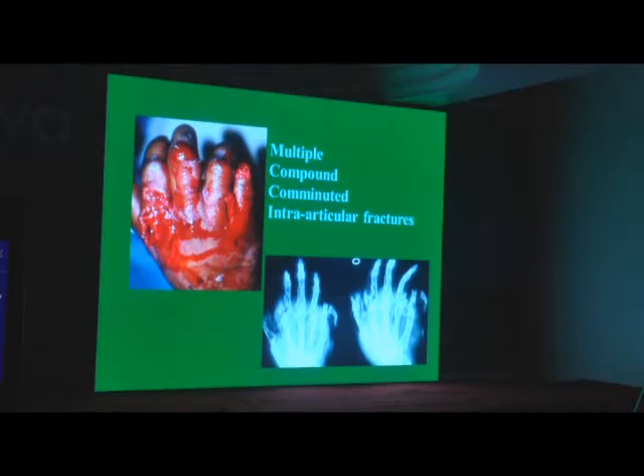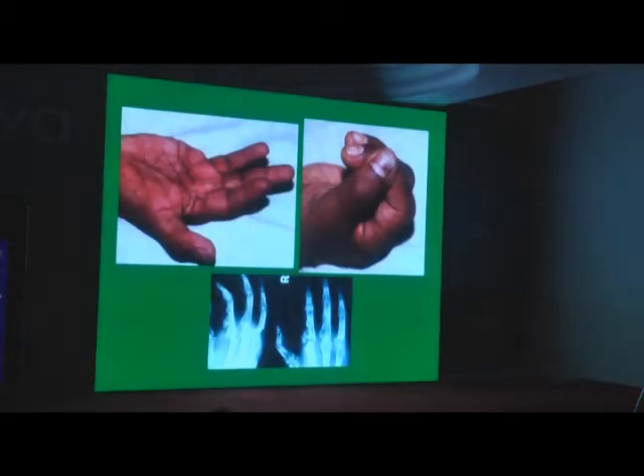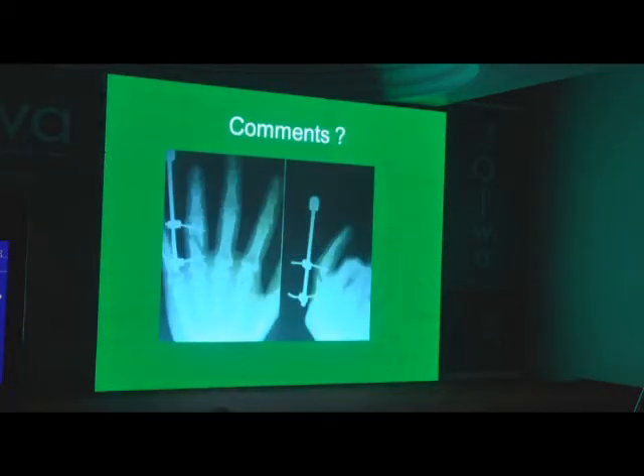When multiple fingers are involved, you need a hand frame. Hand frames require only two pins in the metacarpals on the radial side and two pins in the metacarpals on the ulnar side — normally the 2nd and 3rd metacarpals from the radial side, and 4th and 5th from the ulnar side. You can build an entire frame with no pins in any of the fingers, and yet the fractures are completely well aligned. In a very complex injury, you can get a fairly good result. It is basically a portable traction unit. It is modular, but it is not a non-union machine. Distraction is not recommended in acute fractures at all.